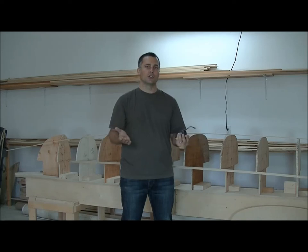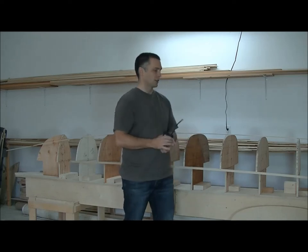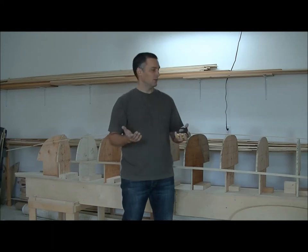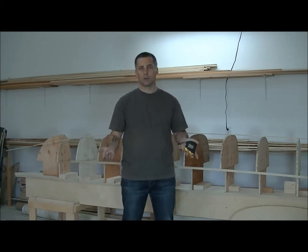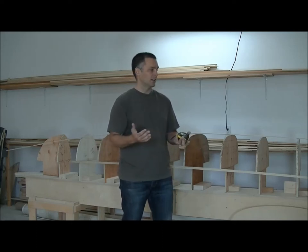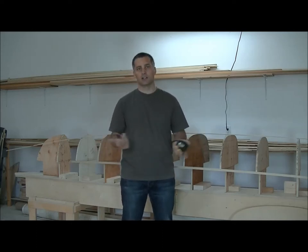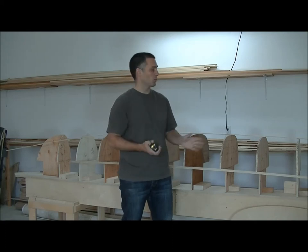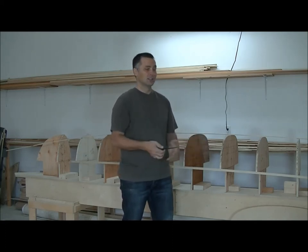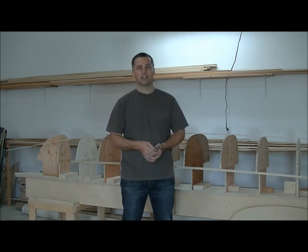You can do those measurements to just make building more comfortable. You'll find plans for strongbacks on the internet or in books, and they might not suit your body size. And since it's something that you're going to be working on for around 120 hours, you might as well take the time to customize it to your body.